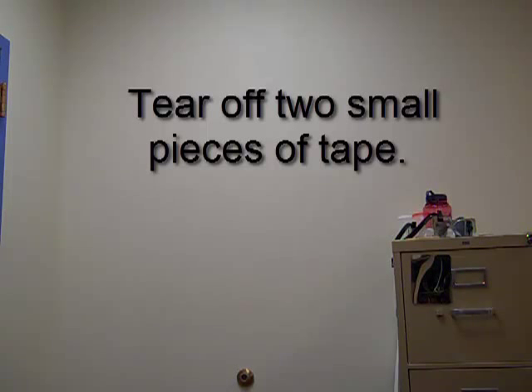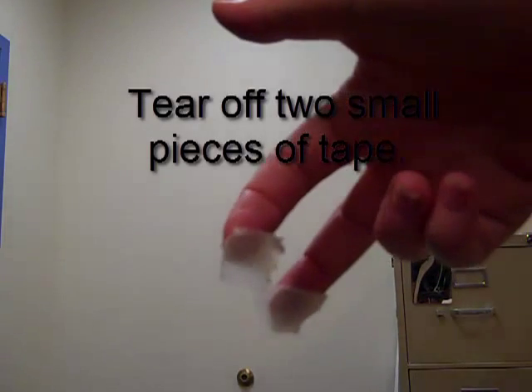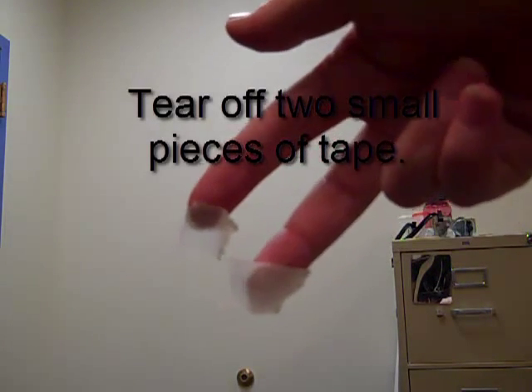Tear off two small pieces of masking tape — the smaller the better. The smaller they are, the more precise your measurement will be. Those are actually quite large.